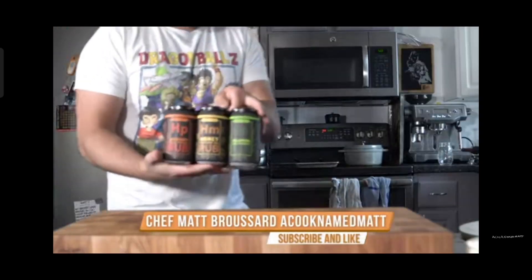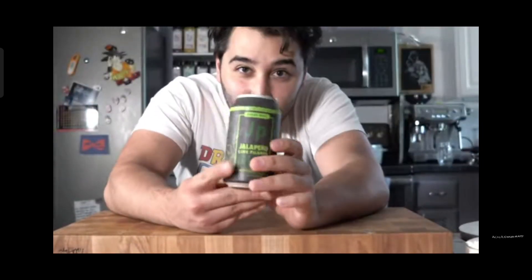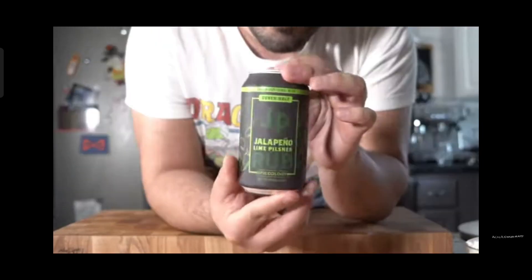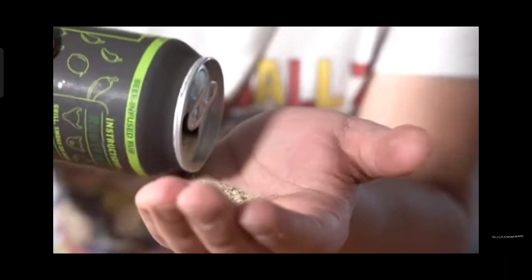Pretty sure you can guess what's going on here, but I'm sure you can't guess what I've got going on. Check this out — I'm so stoked for these. They're beer-infused spice blends from Spiceology. My buddy Derek Wolf over at Over the Fire Cooking — we're going to be working with this jalapeno lime blend to make some goldfish. Check out the jalapeno lime blend here.